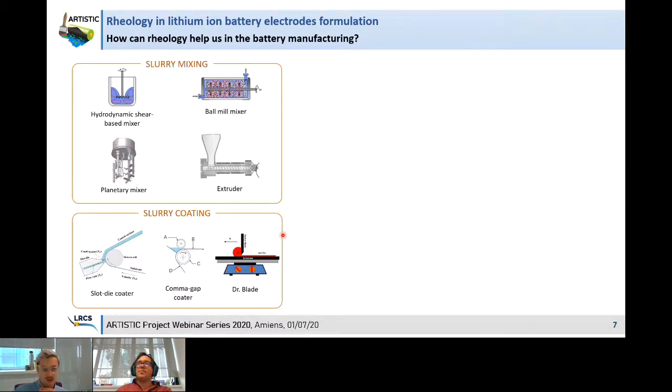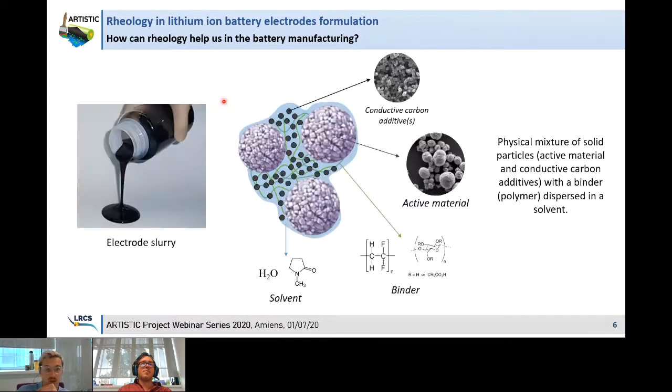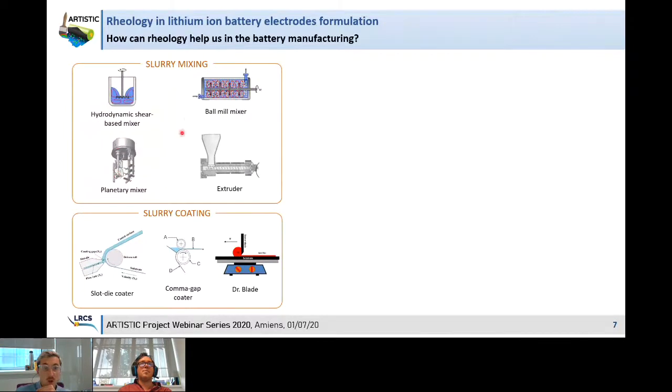To fabricate our slurry, we weigh all our powders, add the binder and solvent, and start the mixing procedure. Here I show the most common slurry mixing equipment used for formulating our slurry. Once we have optimized the time, speed, and intensity of mixing, we have our slurry. After that, we coat the slurry on top of our current collector using a coating device, and this coated slurry goes through an oven to evaporate the solvent and obtain our composite electrode. The most common coating devices are the slot die coater and comma gap coater in industry, and the doctor blade system at lab scale.